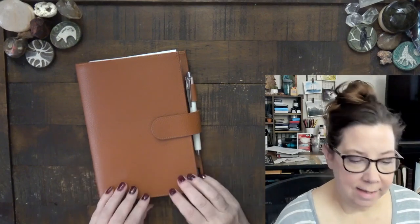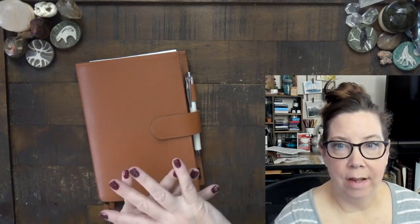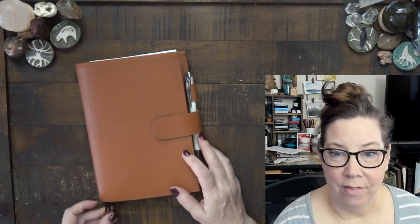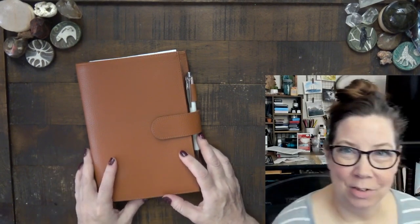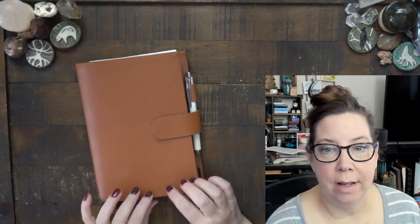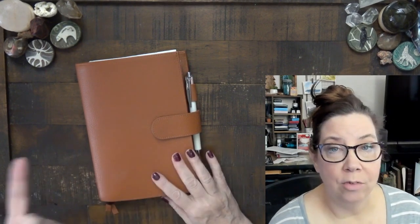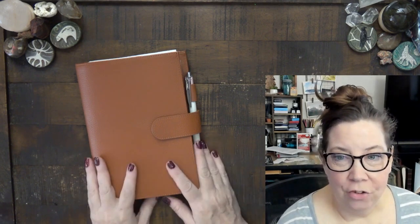Hi everyone, this is Kelly and I wanted to do a wrap-up, even though we have a little bit more time left in 2022. I want to do a wrap-up of my planner as well as go over the stuff I have getting together to set up my 2023 planner.